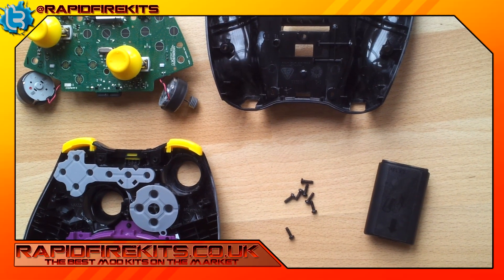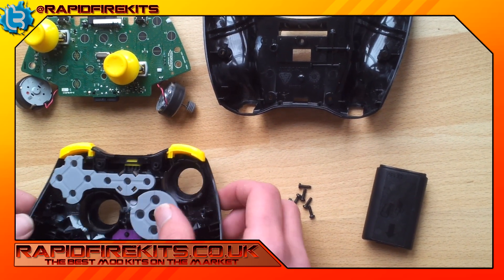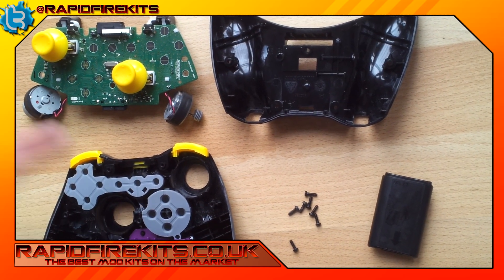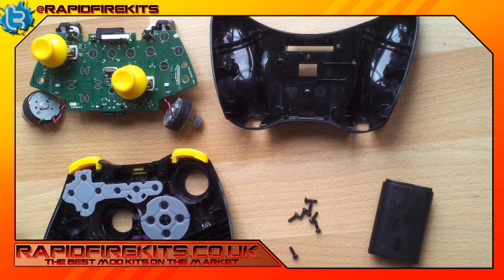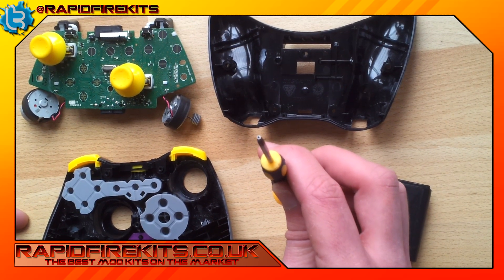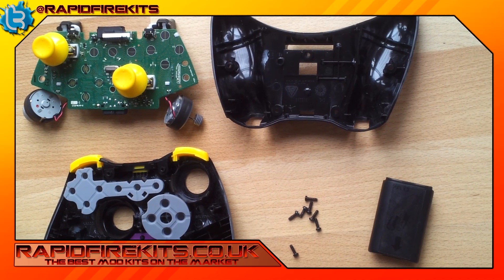Hello and welcome to another instructional video by RepifyKids.co.uk. This is the video to show you how to put everything back together after you've installed all your modifications — thumbsticks, bumpers, all your buttons, your D-pad and your mic plate. We've got it all apart and I'll just literally bang it all back together. All you need for this is the T8 security or T8H screwdriver and your seven screws and all your parts. It's as simple as that.